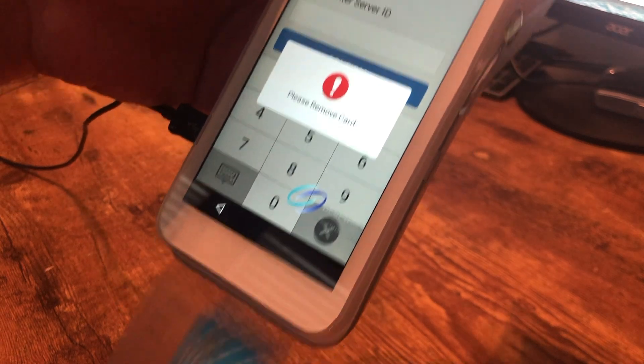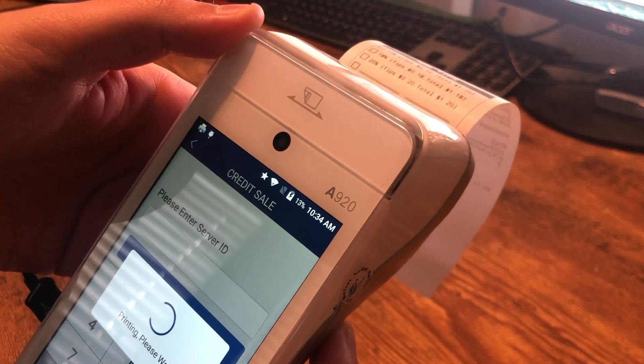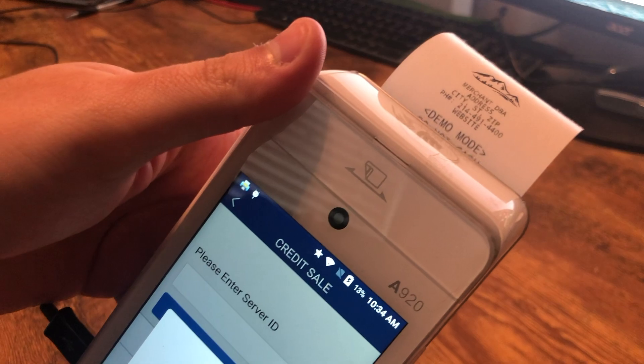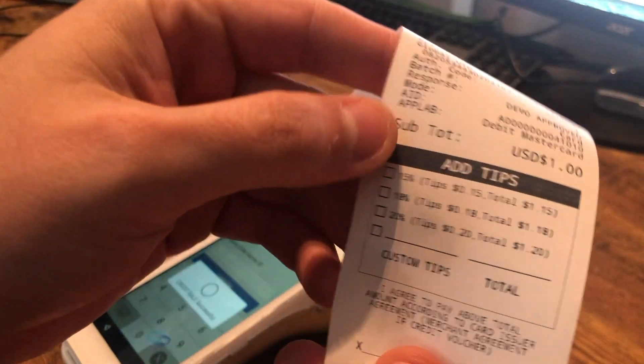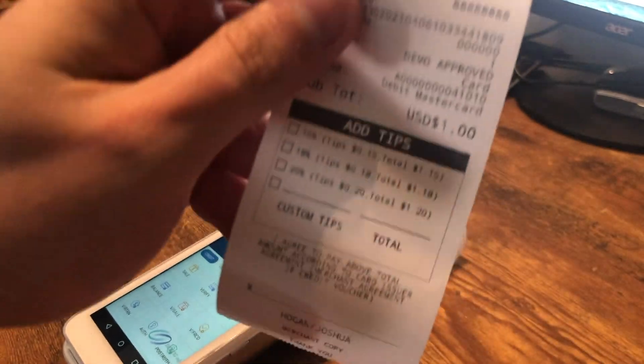It says please remove the card, so we'll go ahead and slide that card out and wait for the receipt to finish printing. There's our merchant copy — we'll hit okay to print the customer copy. If we take a look at this merchant copy, the customer has the opportunity to add their tip and sign down here.